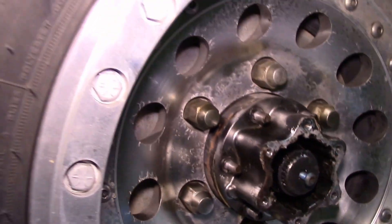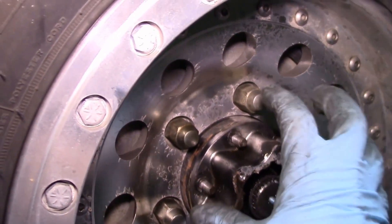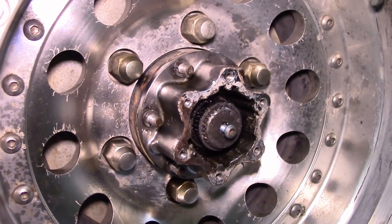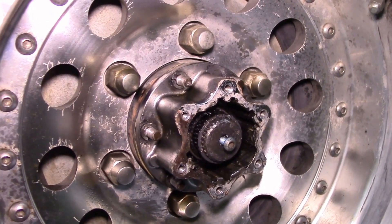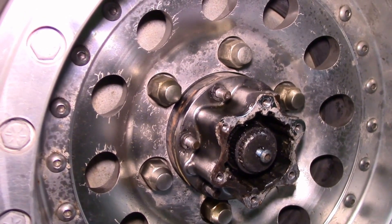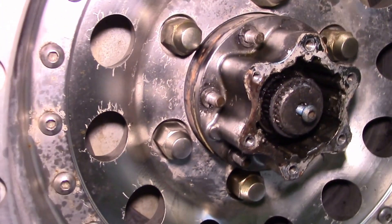Luckily with the full floater kit, you can just pull the axle shafts out without removing the whole rear axle. On a drum brake semi-floater rear axle, you'd have to unbolt the axle flange, disconnect the hydraulic brake lines, disconnect the e-brake, and unbolt the four bolts holding it to the axle housing — a major undertaking. With the full floater, all you have to do is pull the hub.